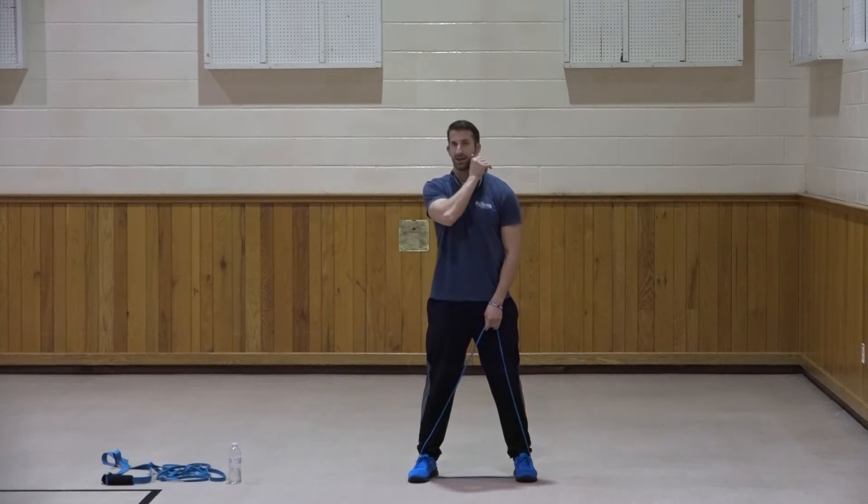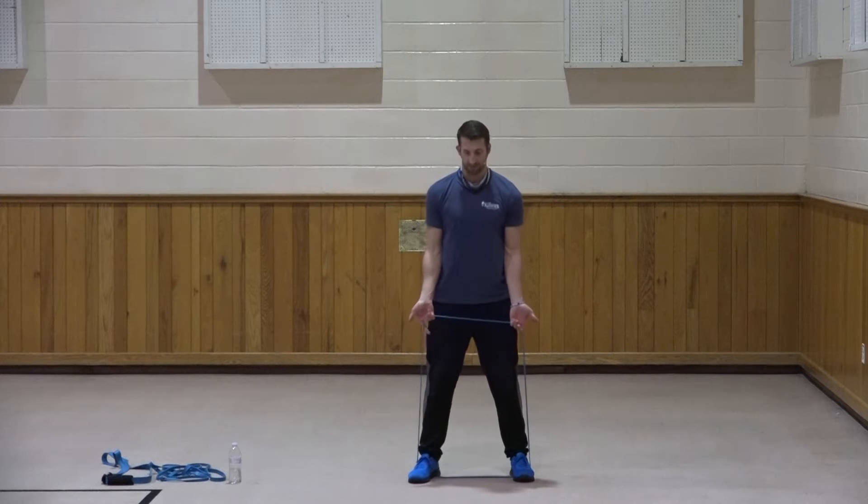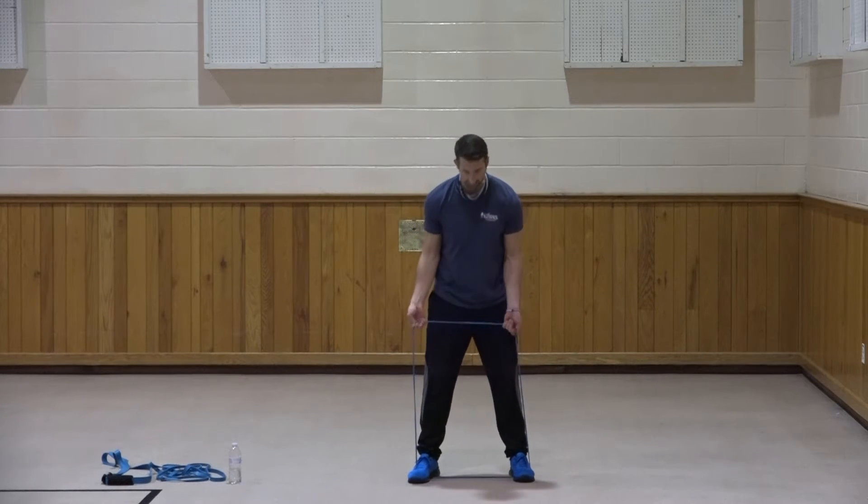So we did four exercises there - chest, back, chest and shoulders, then back to back. All right, standing up straight, palms facing up - upright fly, hands coming up to shoulder height.